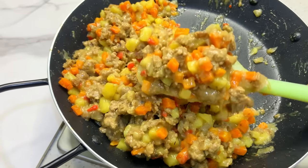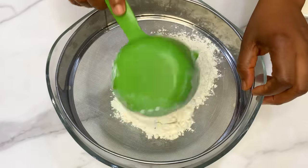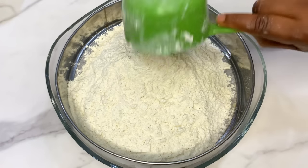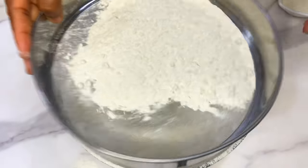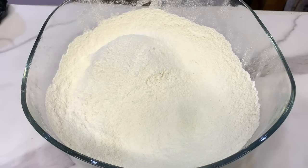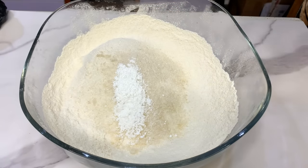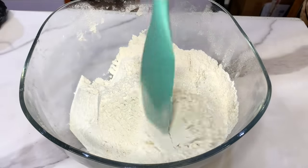Set the filling aside to cool while we make our dough. In a bowl, start by sifting your flour — I always say whenever you want to bake, always start by sifting your flour. I'm using about four cups of flour — level the cup, don't heap it, to get the proper measurement. Sifting makes your flour lighter and breaks up any lumps. Now add some sugar — not too much — and some baking powder. The full list of ingredients will be in the description box.